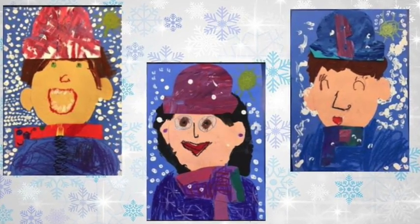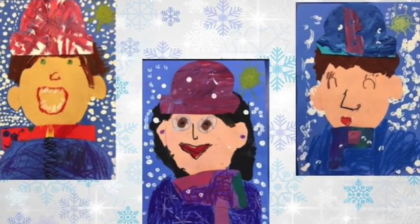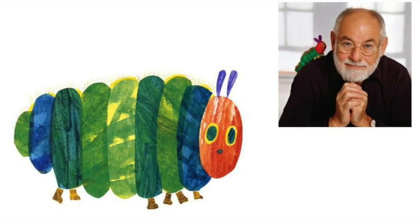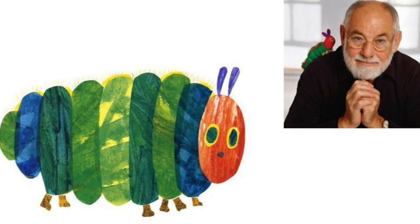Today we're going to start the next part of our portrait project. We're going to work on the paper for our hat and our scarf. We're going to draw inspiration, or get ideas, from artist Eric Carle.